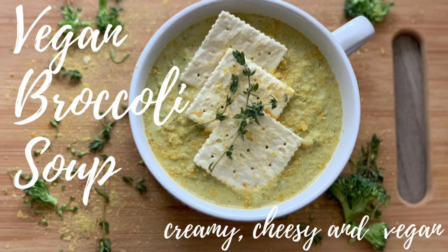Hello friends! Today we're going to be making my version of a vegan broccoli and cheddar soup.